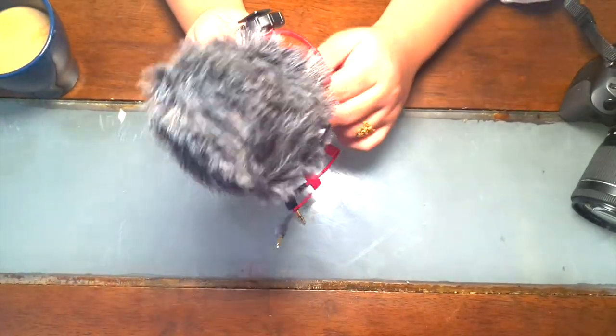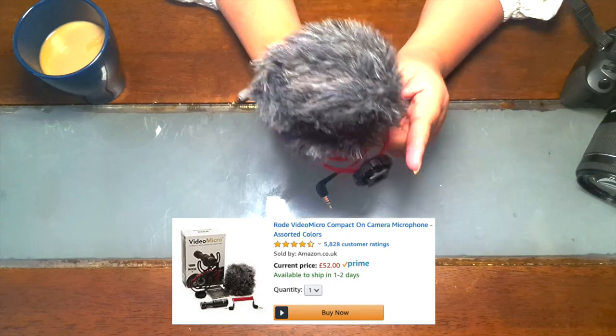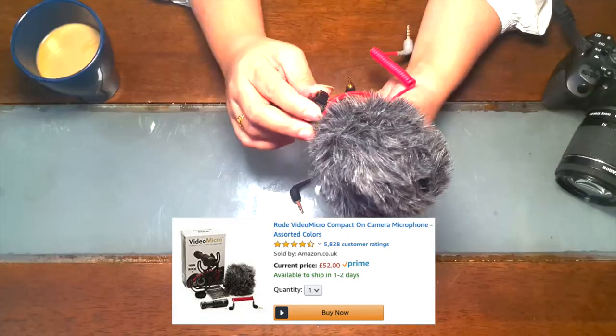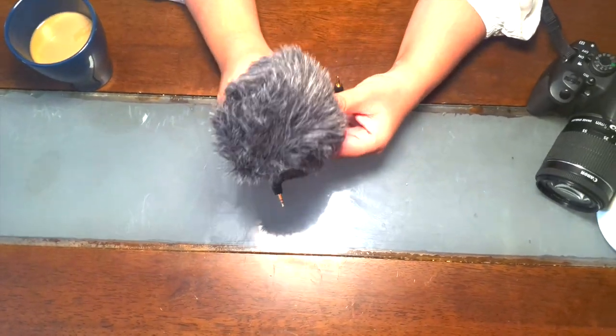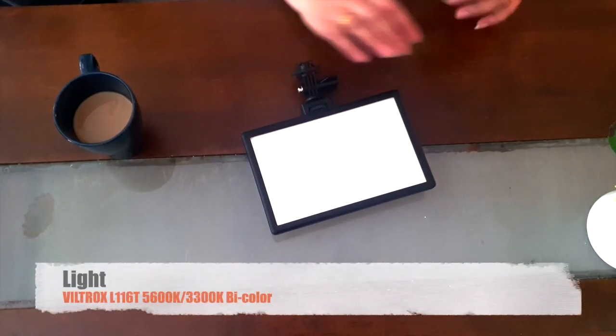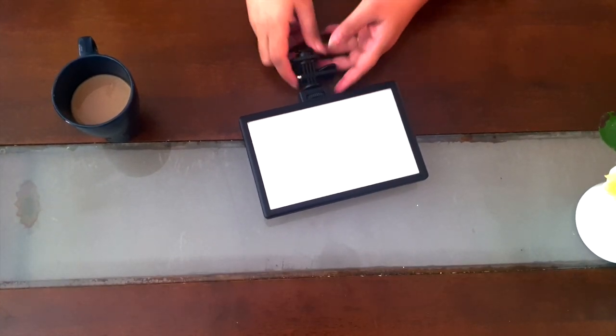This mic costs £42 and I bought it from Amazon — it's also Amazon Choice. It works really well and I definitely recommend it. If you're a newcomer and you think YouTube will be your career, you should definitely invest in one of these.